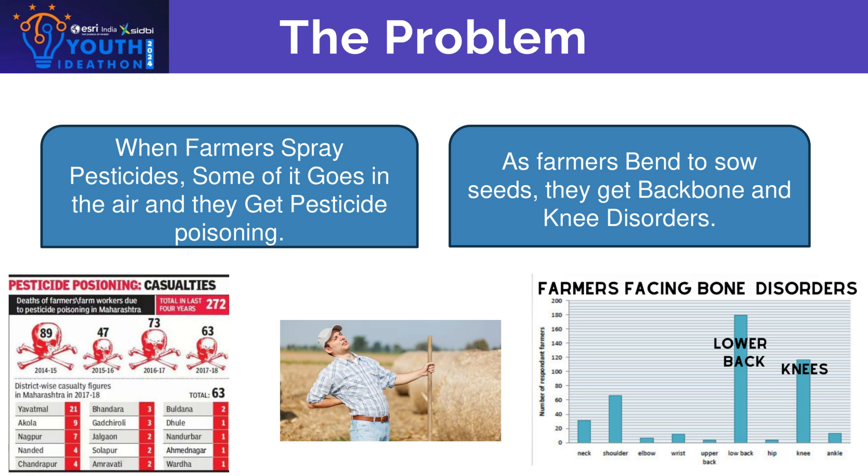The problem: when farmers spray pesticides in their farm, some of it goes in the air and farmers get pesticide poisoning. In a Times of India study, you can see that 272 farmers have died only in Maharashtra because of pesticide poisoning.